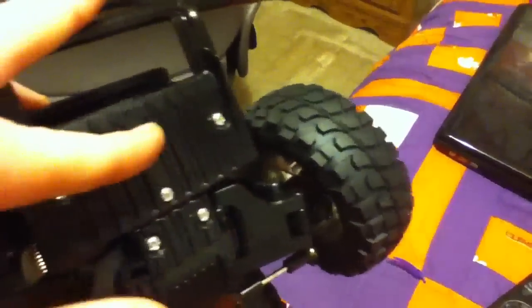I've also heard of people cutting what they call the 'brick' off the front — they take off the bumper, cut off that big piece, and put an aluminum piece angled up like this, which helps you get over more obstacles. Let me know in the comments if you've seen that or know how to do it.